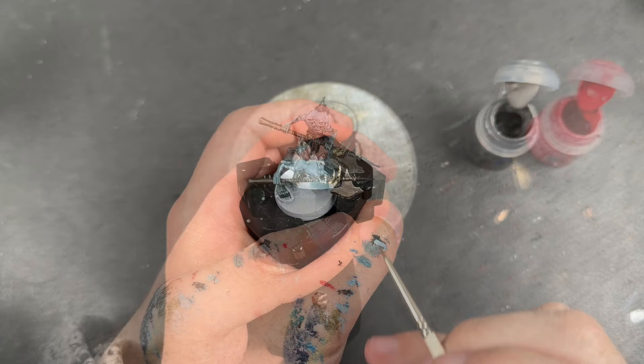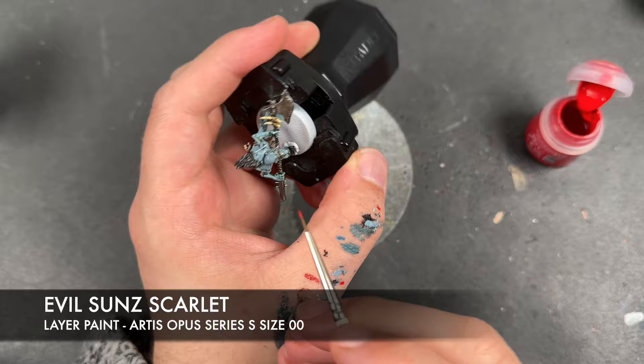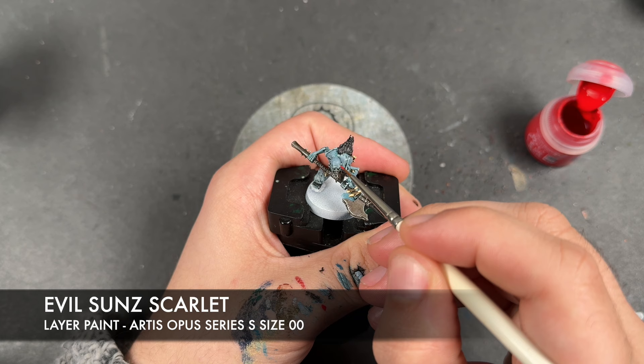What we're now going to do is move on to the next colour, which is going to be some thinned-down Ironbreaker — I'm going to use this to highlight all the silver. With that all done, we're now going to do a little bit of freehand because Gristle Gore have got some grizzly markings all over them. So we're going to take some thinned-down Evil Sunz Scarlet and use this to add some harsh, rough markings over their skin.